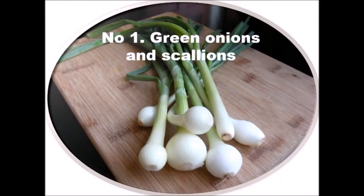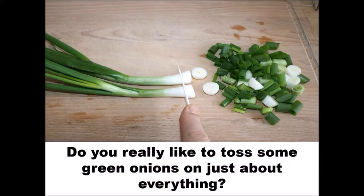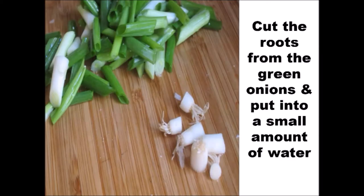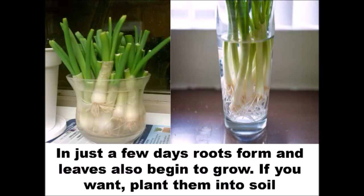Number 1: Green Onions and Scallions. Do you really like to toss some green onions on just about everything? Buy them once and grow them from the scraps at your home regularly. Cut the roots from the green onions and put them into a small amount of water. In just a few days, roots form and leaves also begin to grow.